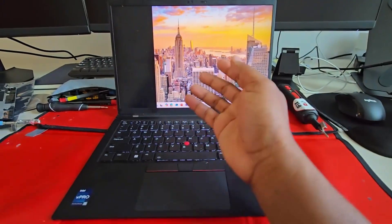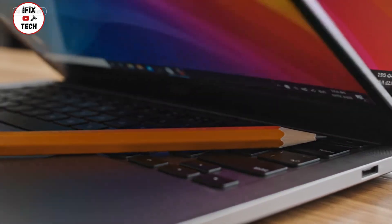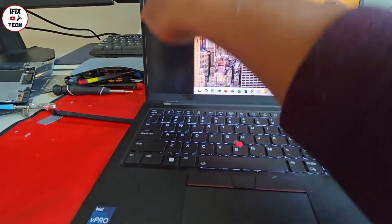Probably the reason for this is that you hit it with something when you close it — maybe you left something in the middle, or when you put it in your backpack something hit it and damaged the screen. So we're going to have to replace it.